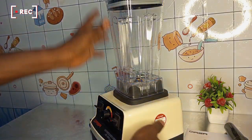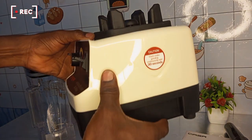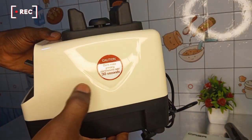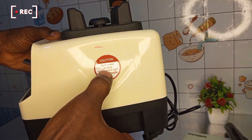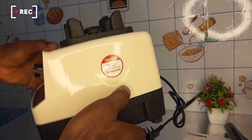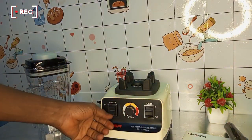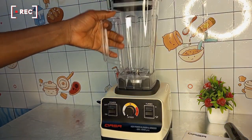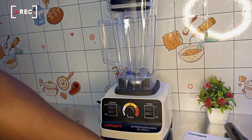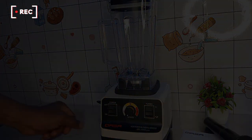There is a caution here I would like to show you: you should not blend continuously for over 30 seconds. In order to make your blender last, please don't blend for more than 30 seconds — you have to be turning it off and on continuously. Thank you so much, see you in my next video.